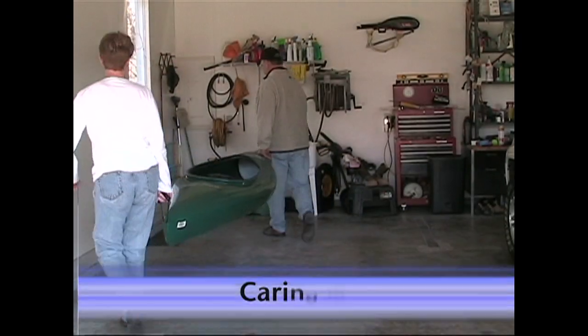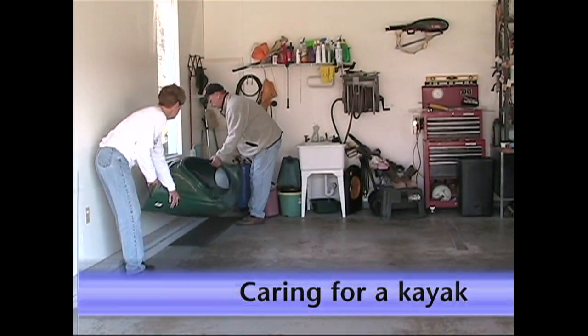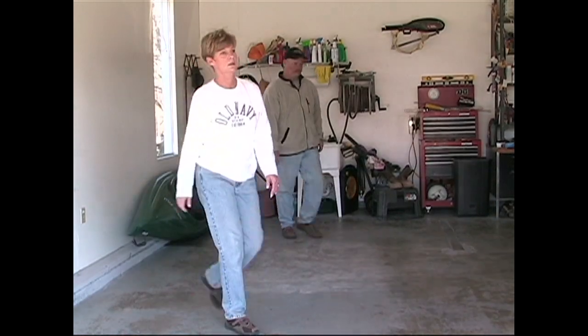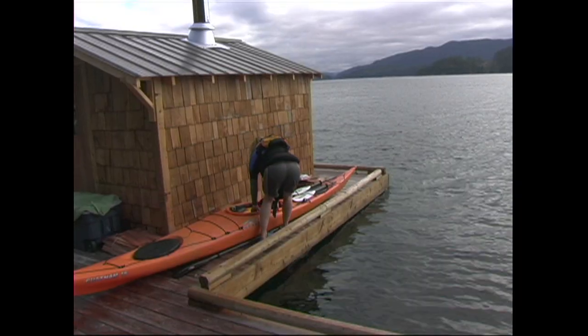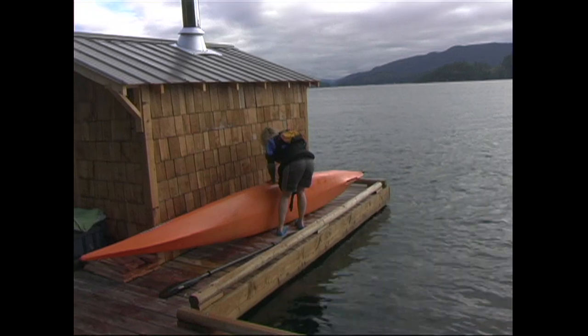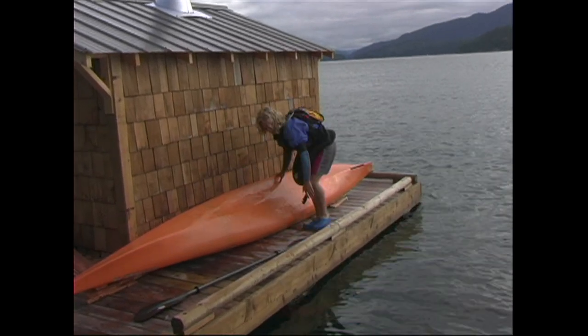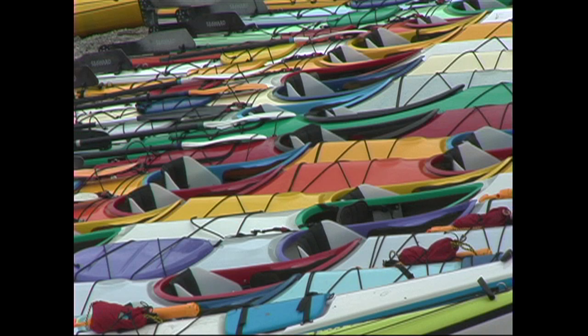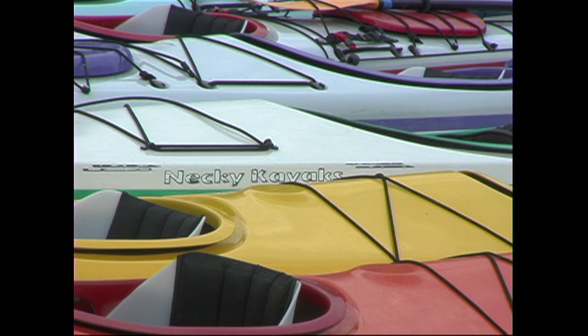One of the best things you can do for your kayak is to store it properly. Ideally your kayak should be stored in a cool, dry place like a garage. If you're storing it outside, roll the kayak over so that water can't get in, and keep it in a shaded area or at least out of direct sun when it's at its most powerful. Over time, exposure to the sun will take its toll on your kayak.